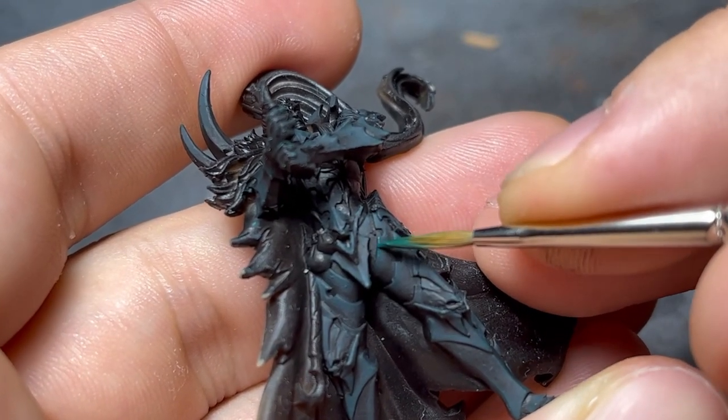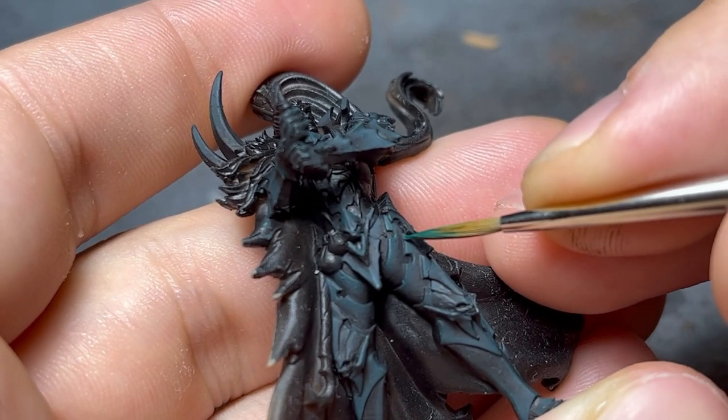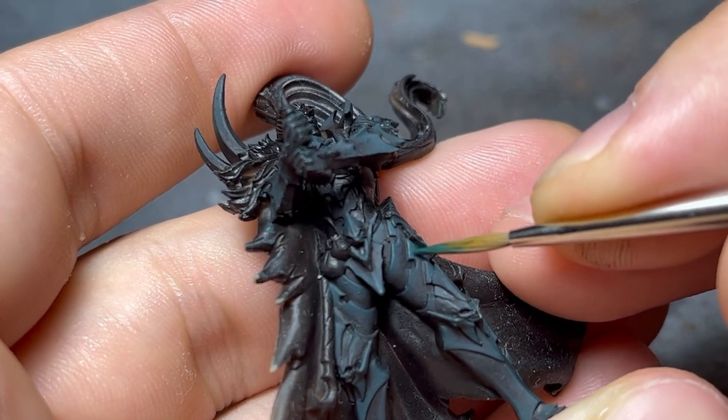Finally, pure scurvy green, not too diluted, was applied as an edge highlight. If you have any doubts on edge highlighting, let me know in the comments and I'll make a video about it.